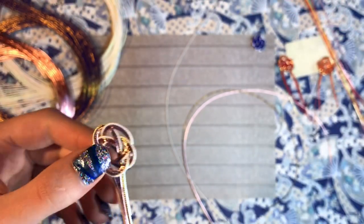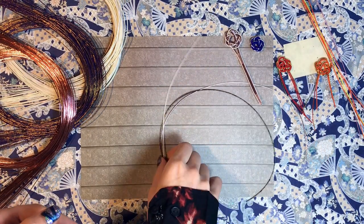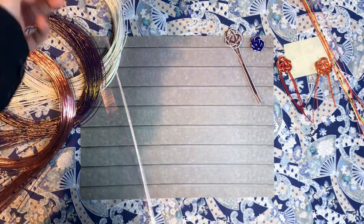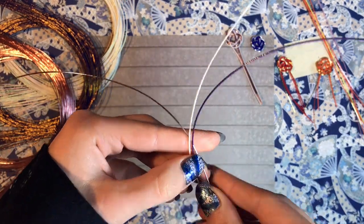The first step in making your flower is to take your Japanese cord and stretch it out a bit, and make sure that it is malleable so you can use it for tying, as when you first get it, it is very stiff and very hard to work with.